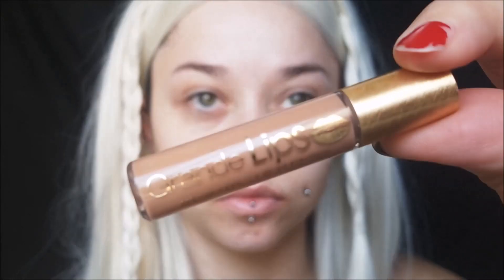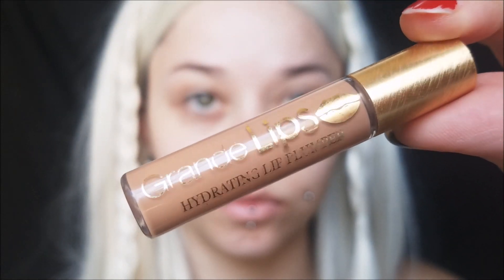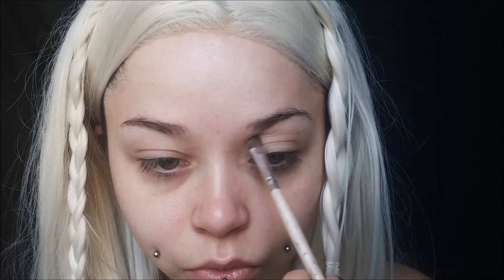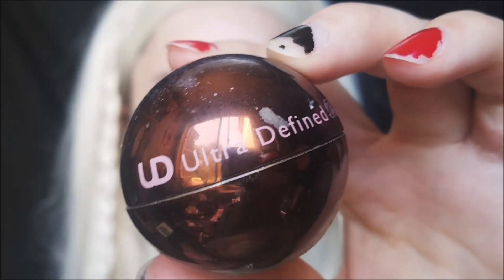I'm taking this Grande Lips Lip Plumper. Her lips are pretty voluptuous so I'm starting by plumping my lips and letting that work while we do the rest of the face. I'm then priming my lids with my Too Faced Shadow Insurance. We're not doing much with eyeshadow today but it gives a nice base. Taking my Too Faced Chocolate Bon Bons palette — they have some really nice gray-toned shadows in here, which is a great way to contour.